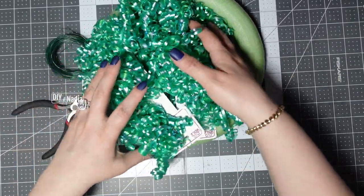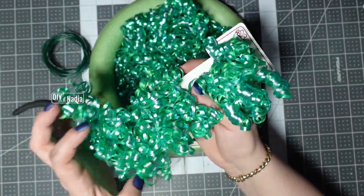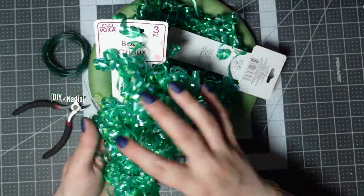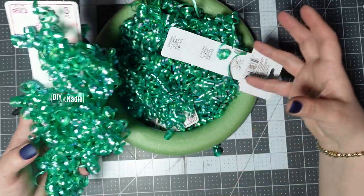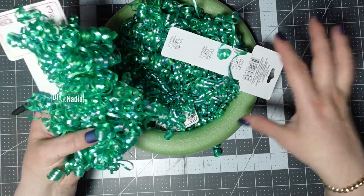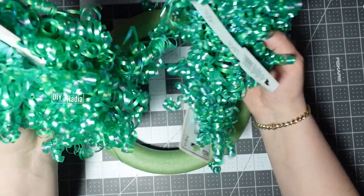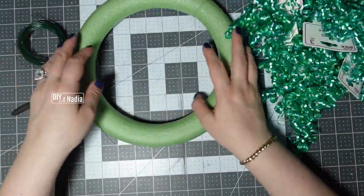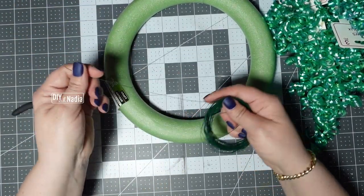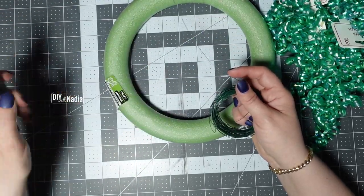This is going to be a fun one. You need four packs of these bows from the Dollar Tree — I went with green because that's the only color that had four packs available, though they had beautiful iridescent purple and pinkish ones too. I also got a foam wreath from the Dollar Tree, some wire — floral wire from the Dollar Tree — and some wire cutters.